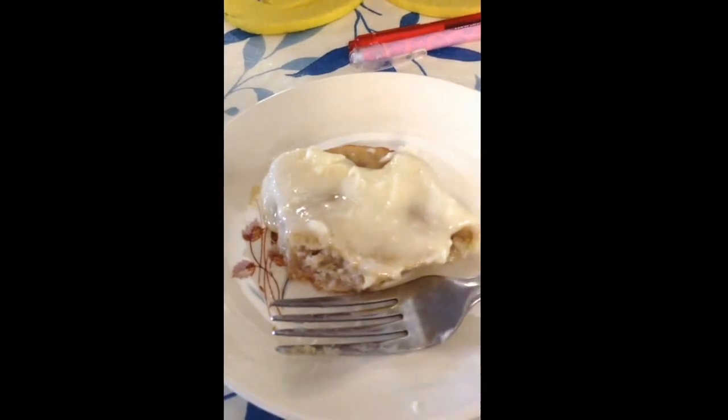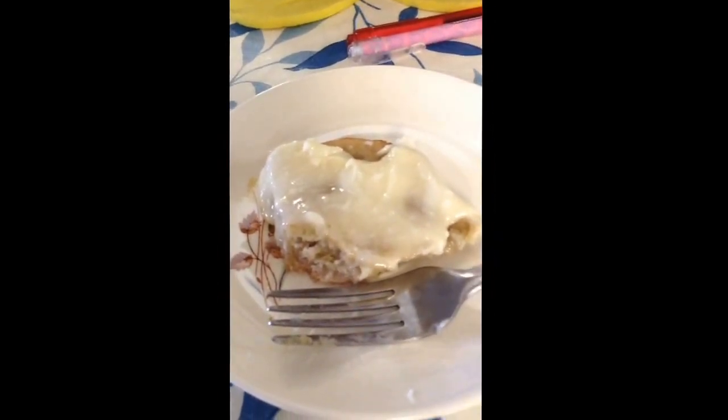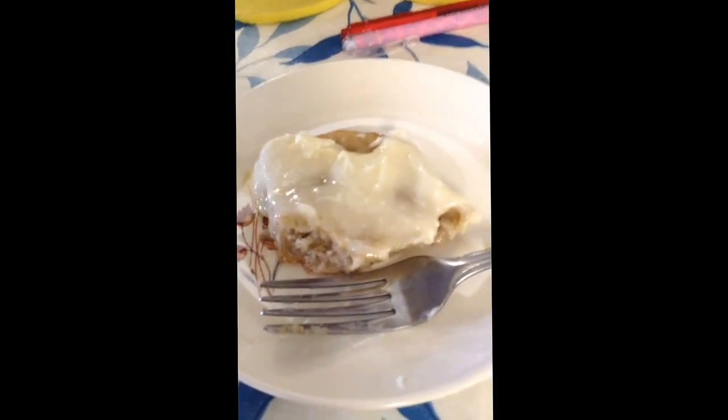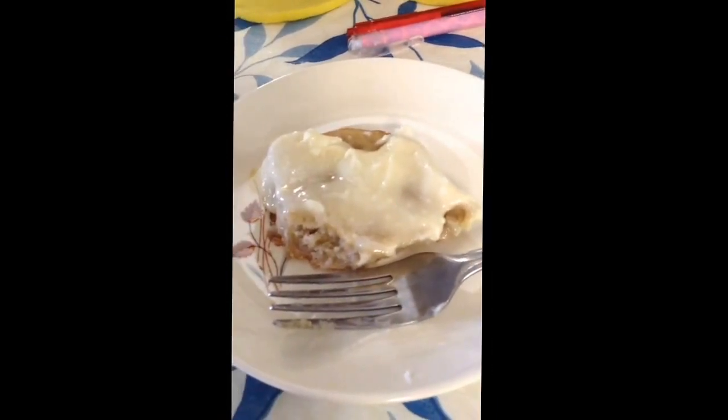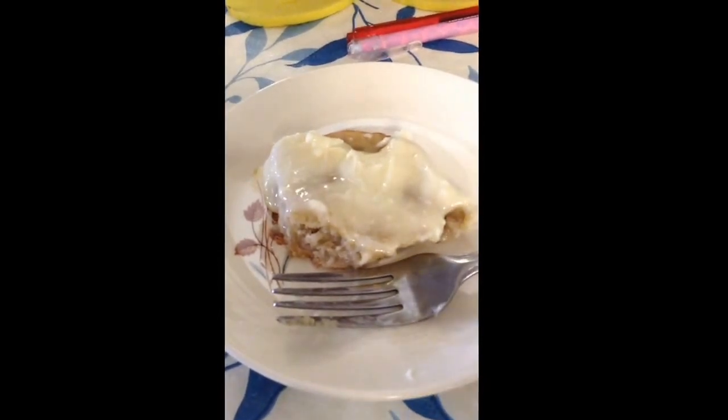I will leave all the recipes down below in the description box so you guys can check it out. I really recommend making this. Thanks for watching.